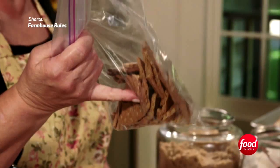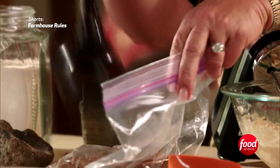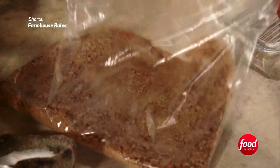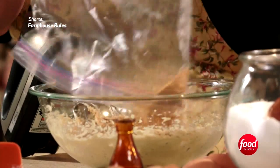And this is what makes it a s'more cookie — look at these! I use one package of graham crackers from a box. Crushing them is a great stress reliever. We're going to mix this into our batter.